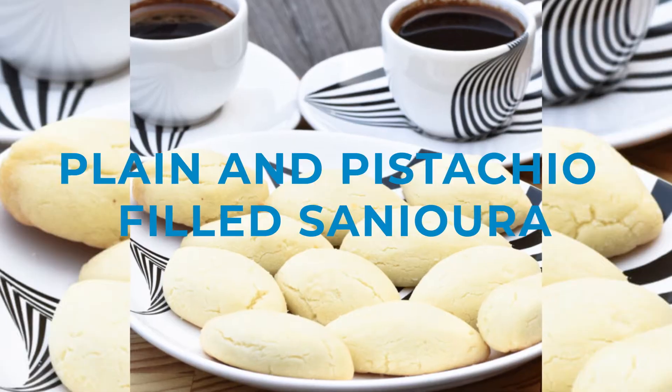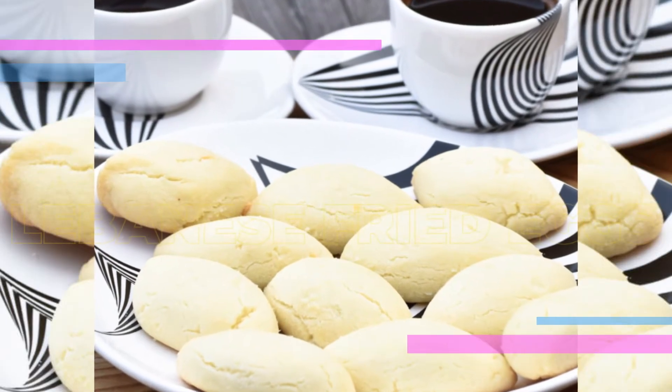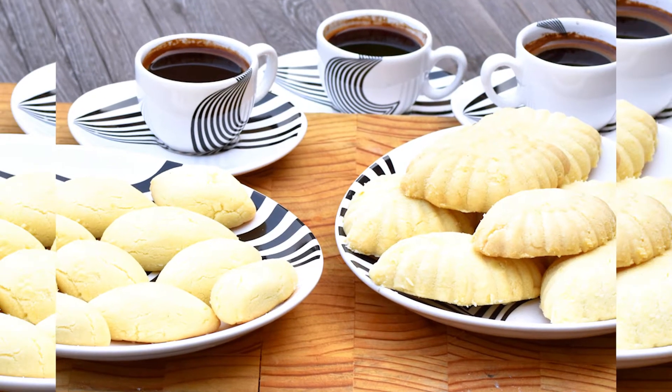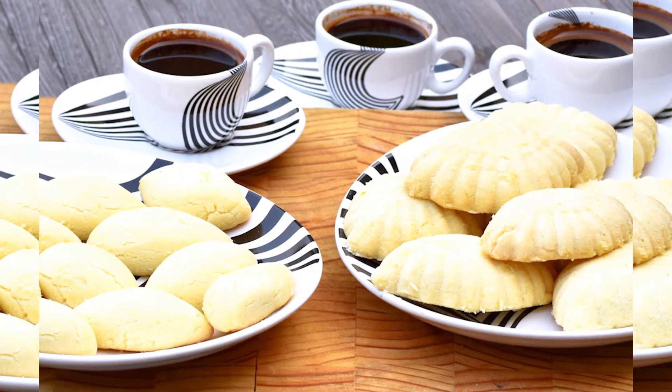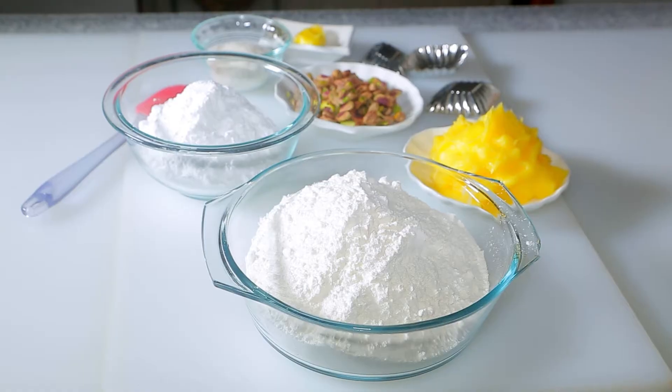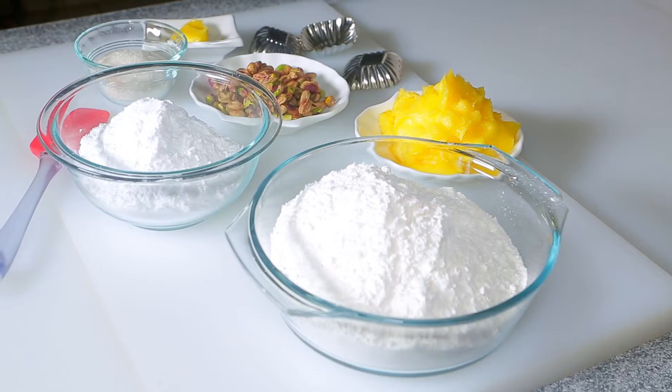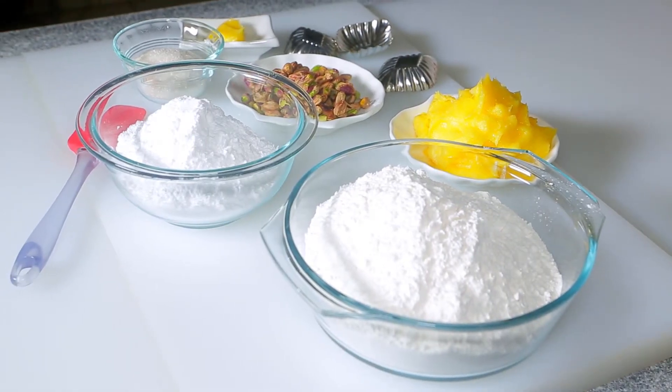Hello lovelies! These Senyoura cookies are as fun to make as they are to eat. I'm Hadia from Hadia's Lebanese Cuisine. Senyoura is a shortbread cookie that hails from Saida, south of Lebanon. The city has a reputation for being home to some of the best Lebanese sweets, and one of the most celebrated desserts is Senyoura.